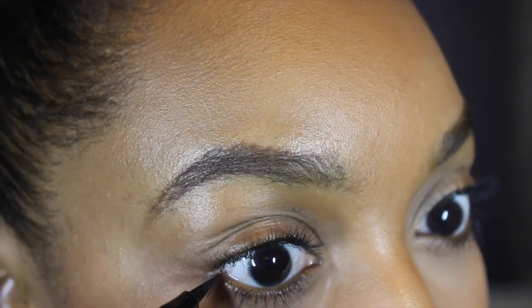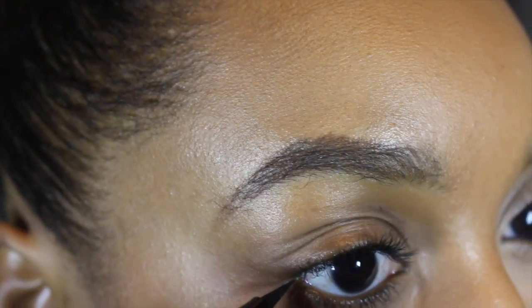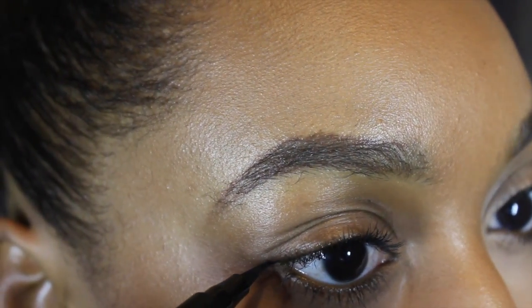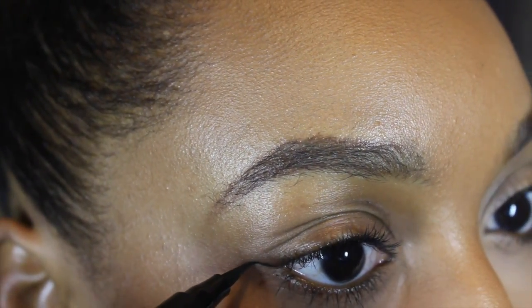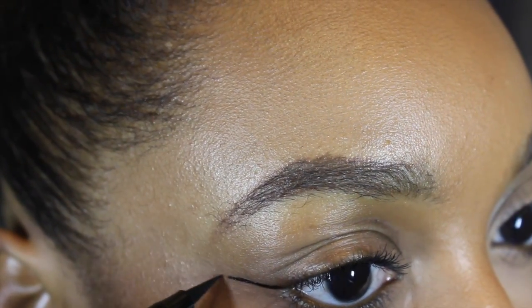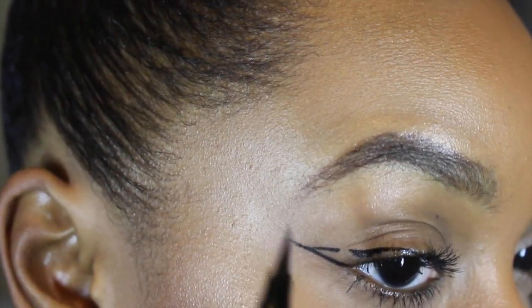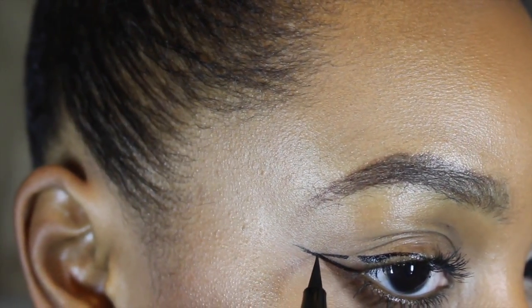So I'm going to start by creating the base of my winged liner, and to do so I'm going to draw a line at the outer edge of my eye. You can make this line however long you want, but I'm going for a medium length. So next you want to create the top of your winged line.